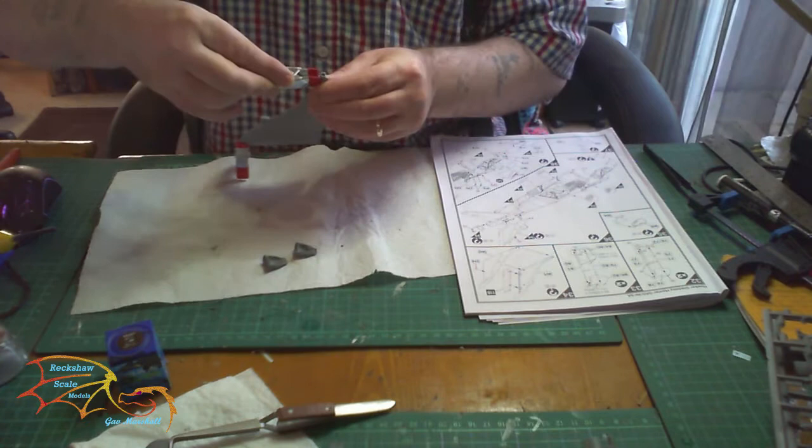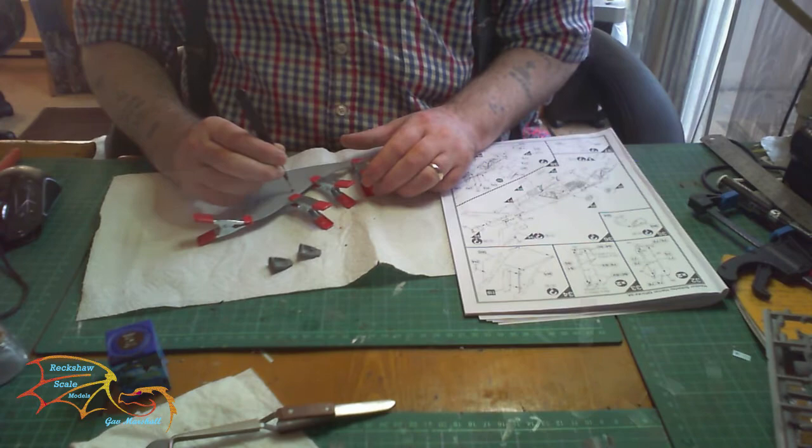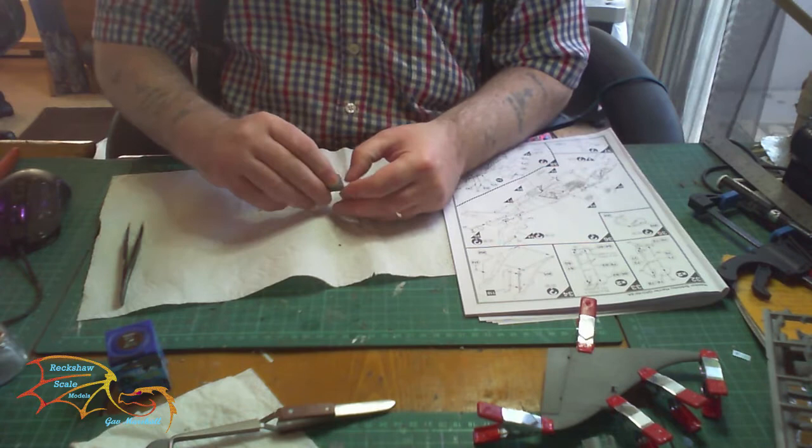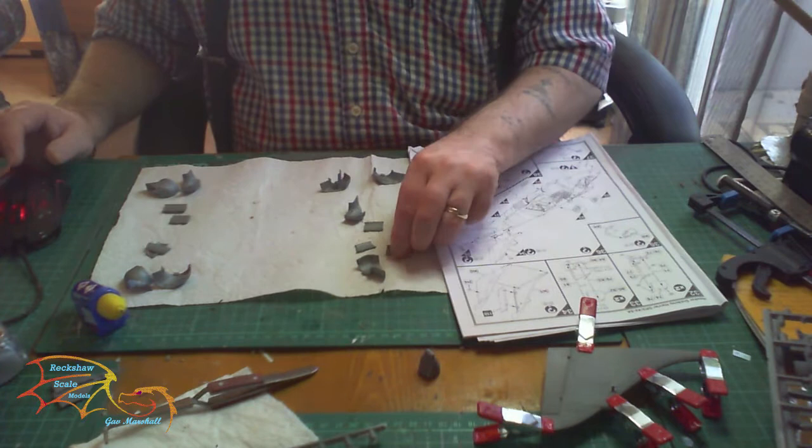Once it's in position, just got little clamps to keep it there. Once it was all in position, I'm putting in one of the little aerial pieces. This is the nose tail cone I'm putting together, and I'm putting the two AFT bed thrusters together with the central venting planes inside.